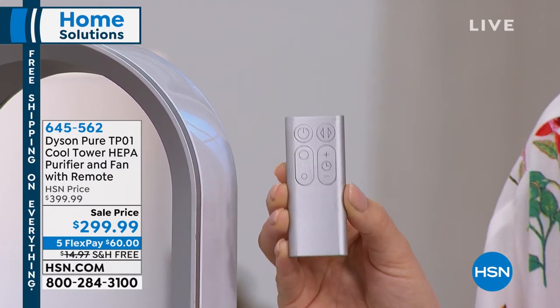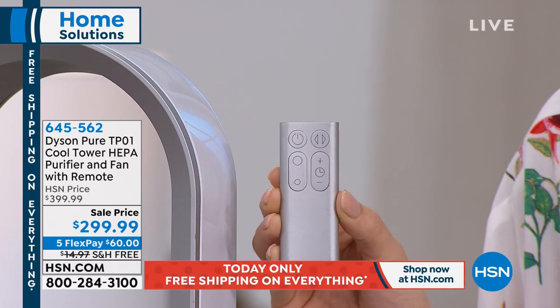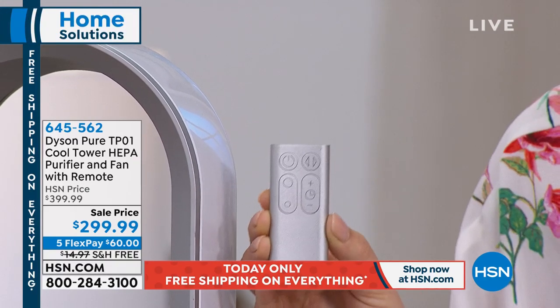Then you've got the sleep setting. You can set it from 15 minutes to 30, 45, an hour, all the way up to nine hours. This allows me to turn it on at night and sleep in a duvet in Florida in the middle of summer.